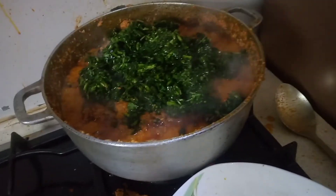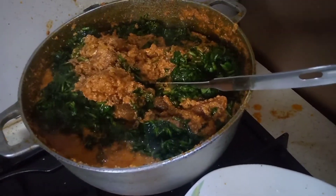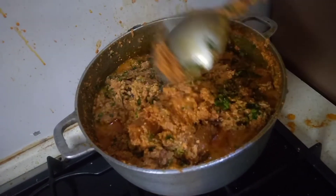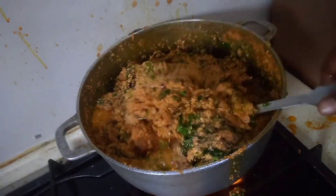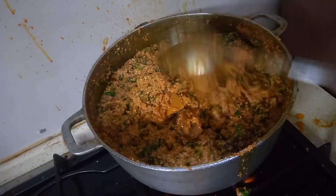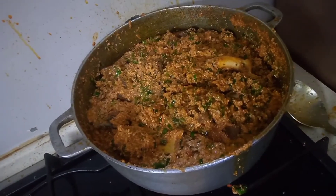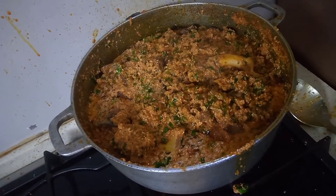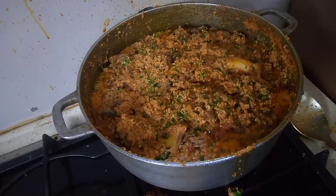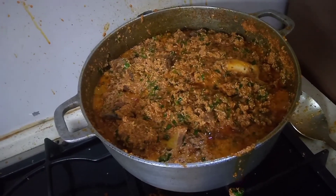This is the water leaf. We have come to the end of this cooking. Our tomato paste egusi soup is ready — this is how I make my tomato paste egusi soup. Our soup is ready. Thank you for watching. Please subscribe, like, and share. Turn on your post notifications so you will be notified anytime I post a new video. Bye-bye, see you on my next video.